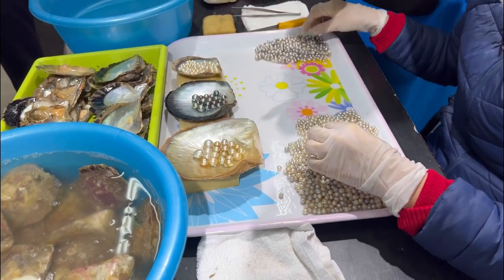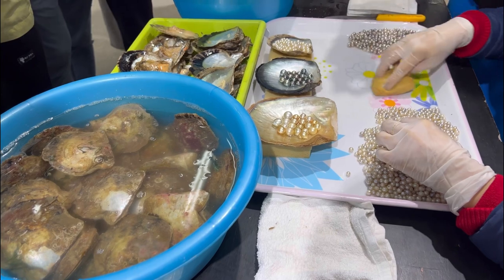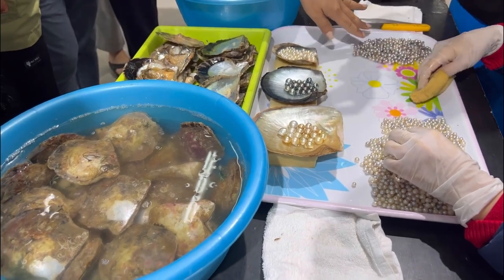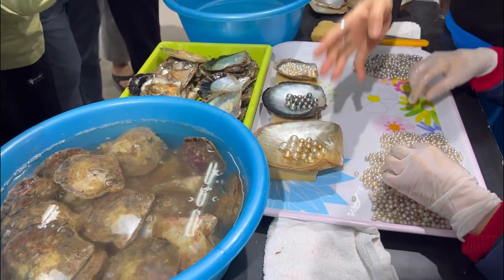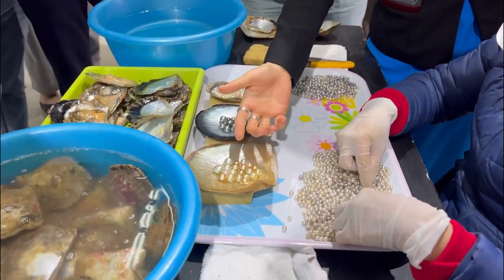So we have three different kinds of pearls: Akoya, Tahiti, and South Sea. Akoya takes one and a half to two years to cultivate. Tahiti takes two to four years. And South Sea takes three to five years — the longest time. That's why you can see it has the biggest size.